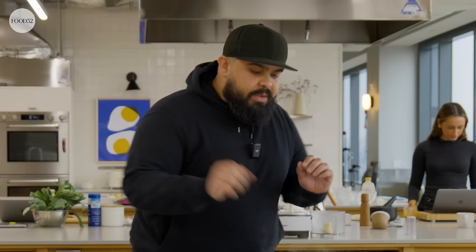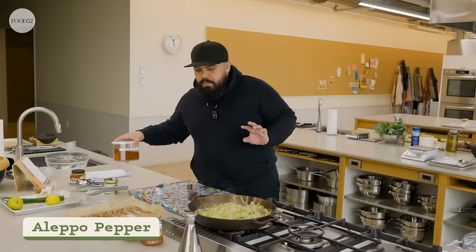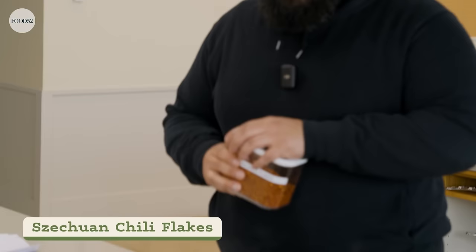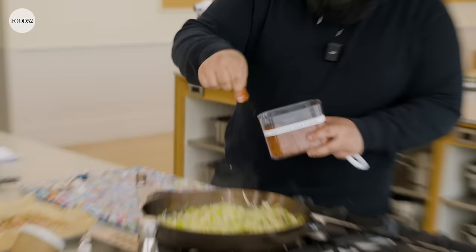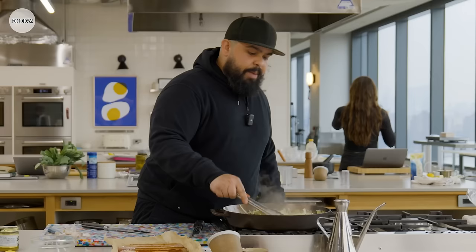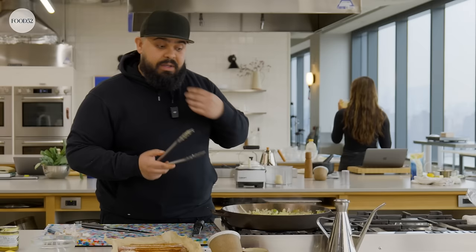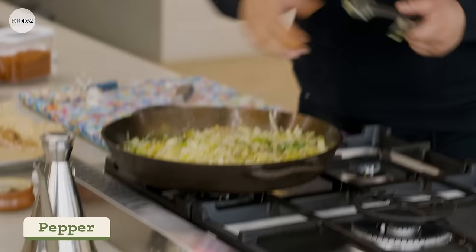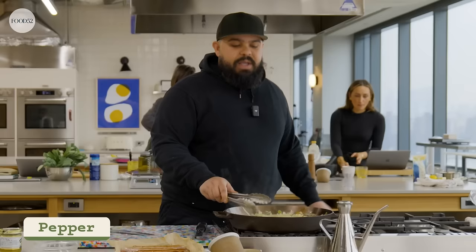In the recipe I call for Aleppo pepper, but you could really use any red pepper flake — Aleppo, gochugaru, or here I have some Szechuan chili flakes, which I think would be fun. I'm going to do a pinch of that, just a little heat to make up for the fact that the sausages are sweet sausages. The Szechuan smells really good. Aleppo is really fruity, but the Szechuan is going to give you more of that tingly, numbing feeling. I'm going to hit it with a little more salt and pepper. I'm waiting for these to just soften and break down a bit.